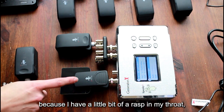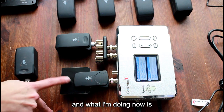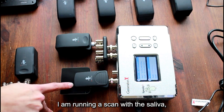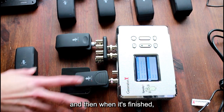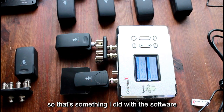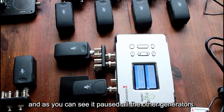I used some saliva because I have a little bit of a rasp in my throat. What I'm doing now is running a scan with the saliva so it will find the pathogens that are in there, and when it's finished it will start running again. That's something I did with the software, and as you can see it paused all the other generators.